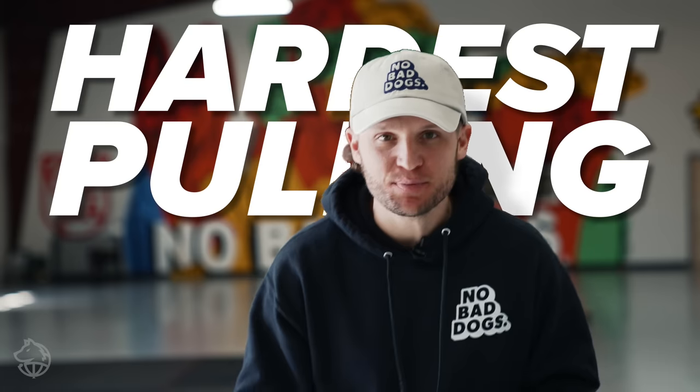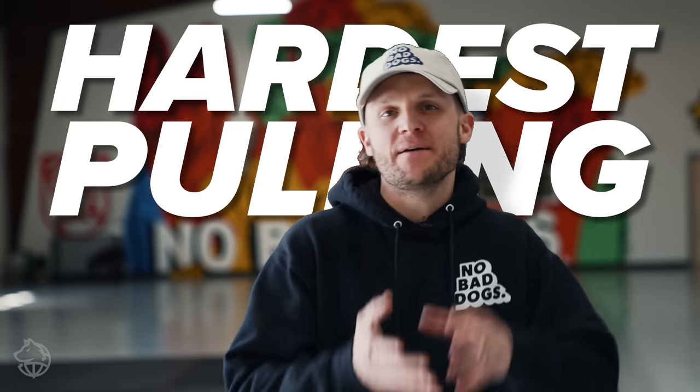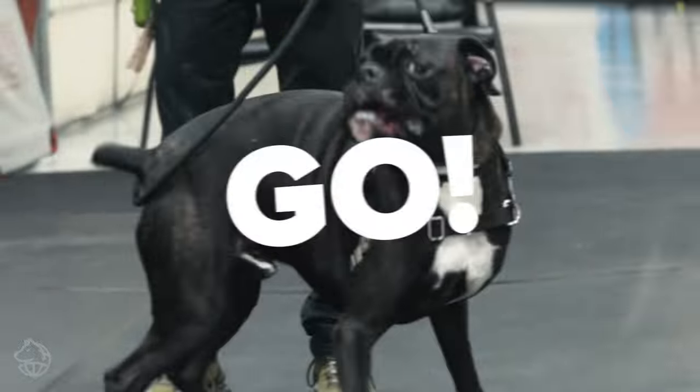What's going on guys? In this video I'm going to take one of the hardest pulling dogs and transform him from this to this. Let's get into it.